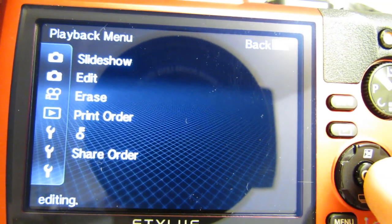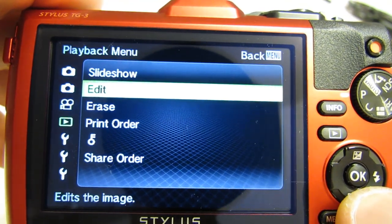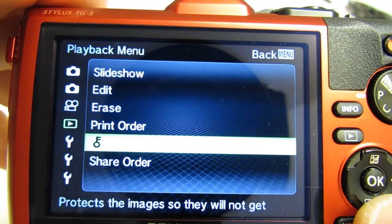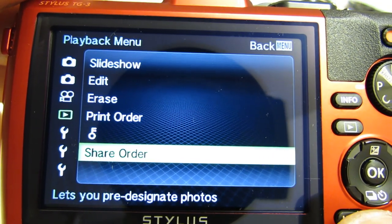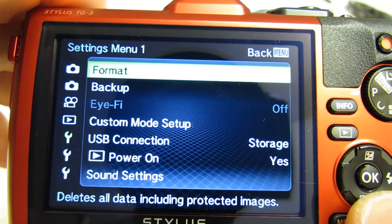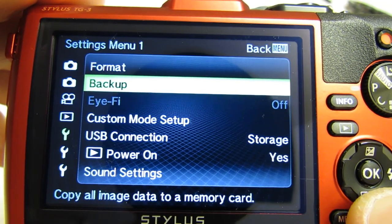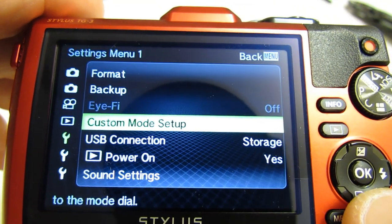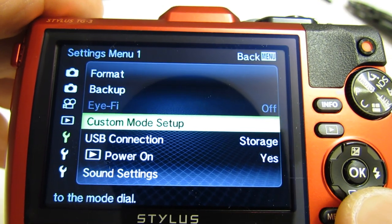Next is the playback menu. Slideshow plays back images by frame. You can edit an image, erase an image, set up print order, protect an image, or share an image. Next is format your memory card, back up your image data to a memory card. You also have an Eye-Fi setting if you have an Eye-Fi card, which is basically a Wi-Fi memory card.